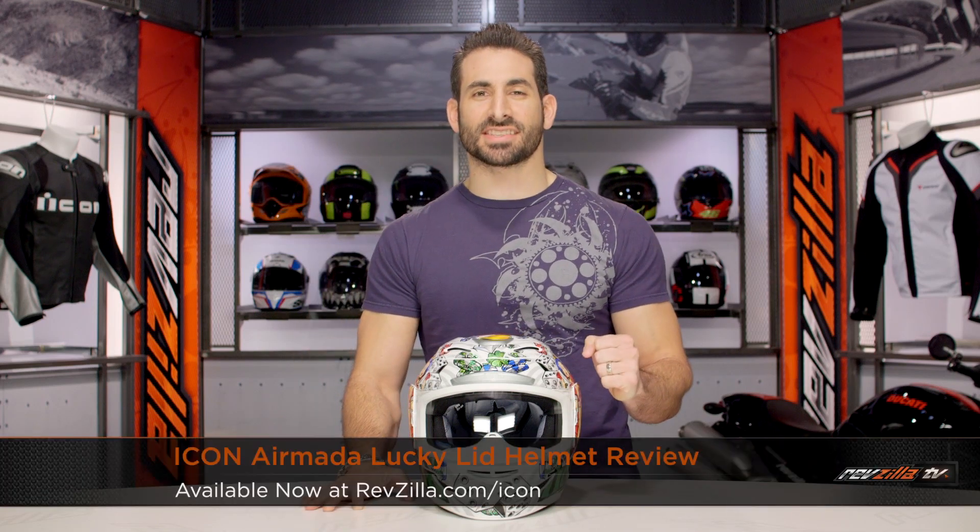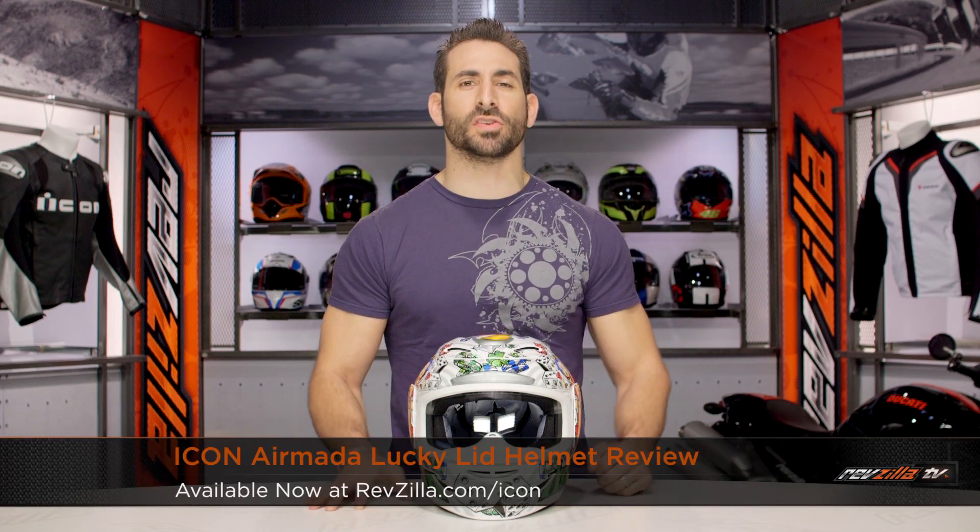Hey, this is Anthony from RevZilla. If you can watch Decide and Ride, welcome to our brief graphical overview of the new Icon Armada Lucky Lid graphic, available at RevZilla.com.